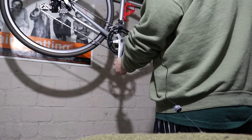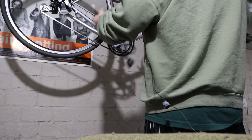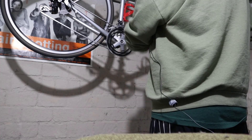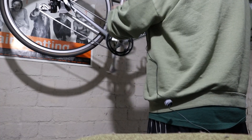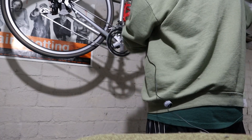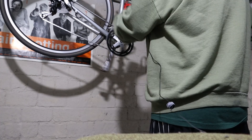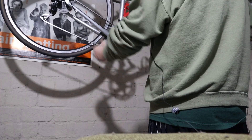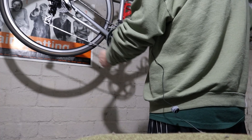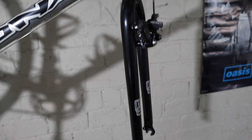The shifters are Tiagra 4600, so they should have compatible cable pull with anything at 7, 8, 9, or 10-speed. Yeah, definitely missing a shift somewhere. This fork is steel — it's got a little bit of rust on it.